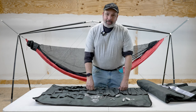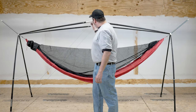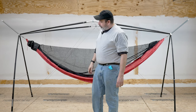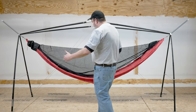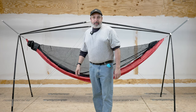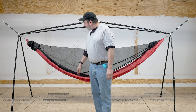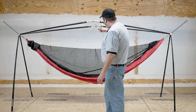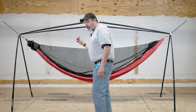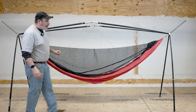So with that, let's take a look at the stand. This stand, as I mentioned, is freestanding — you can use it indoor or outdoor. It takes about as much space as your hammock, so it's not going to take up any more like some stands do. And you're going to see these lines that go across here — these really don't do any support; all they're doing is keeping the legs from kicking out.